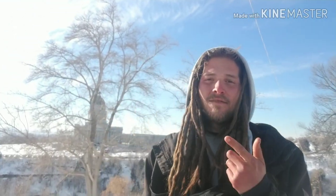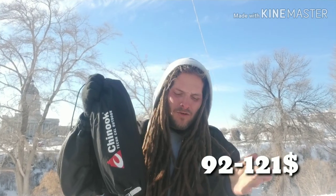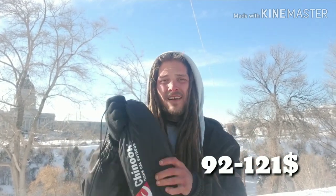It's your boy Josh from JS Urban Adventures. Today I'm going to be reviewing one of my favorite pieces of gear that I own — an awesome piece of equipment, the Chinook Summit bivy bag. This comes in at $90 to $110. When I got it on Amazon it was $100, right now it's down to $90, so that's pretty good.